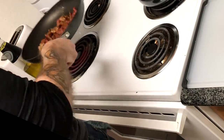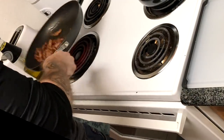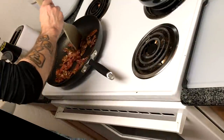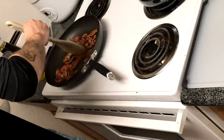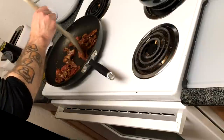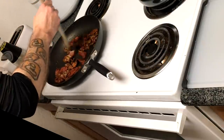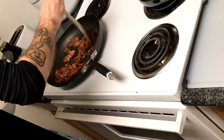Once the sweet potatoes have been roasting for about 10 minutes, stack the tortillas on a large piece of tin foil, tightly wrap the foil around them, and carefully place directly onto the oven rack. Warm them for about six to eight minutes — so during the last six to eight minutes of the sweet potato cook time, throw the tortillas in to heat them up.